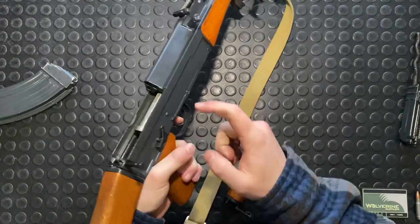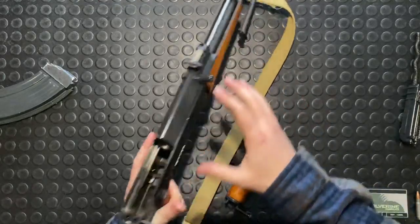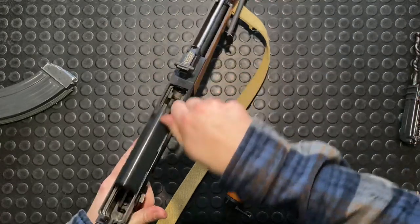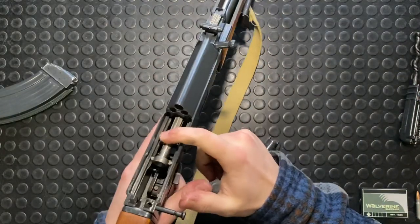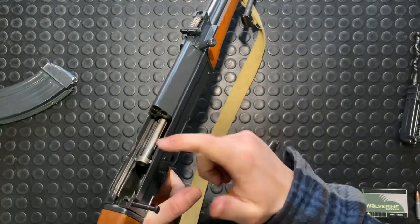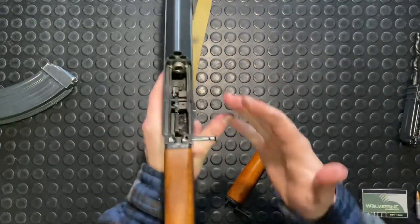When I pull the trigger down, it's going to release that and that can go. So this all goes bang — piston cycles, this thing comes back, goes back forward. The striker is retained and that's your semi-automatic function. Drop your trigger and the striker will go back home again. So that's the way the gun operates.